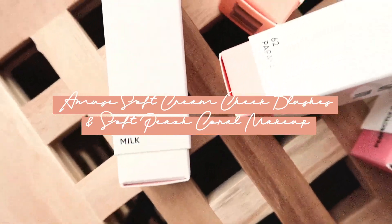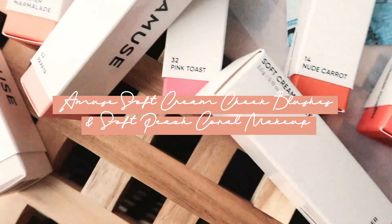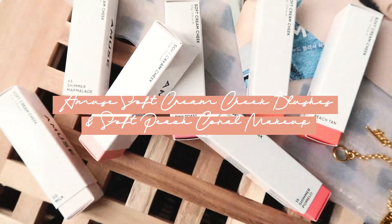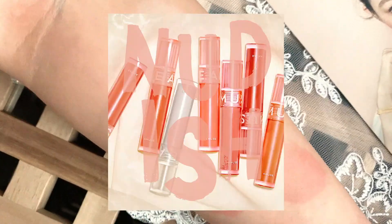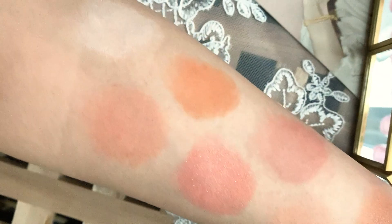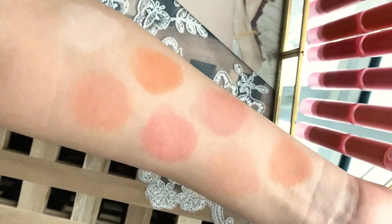Hey guys! Hope you guys are doing well and staying healthy. If you don't know, my name is Jennie. Welcome to my channel. Today, I'm going to show you guys new cream blushes by Amuse called Soft Cream Cheeks. I'm going to try the 7 new shades they recently launched in the Nudish collection with the motto, Perfectly Imperfect. Also, I'll show you guys a quick summer makeup look I created using the new blush. Okay, let's get right into it.